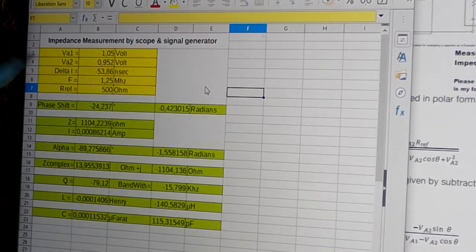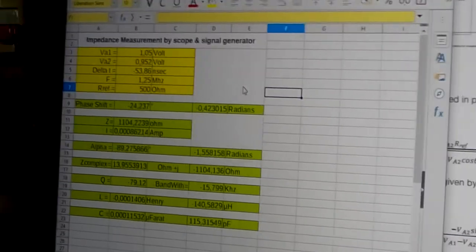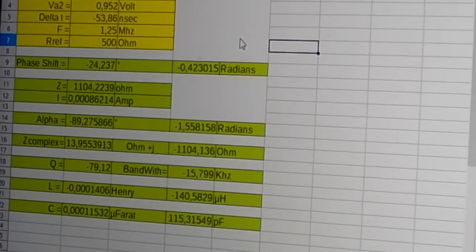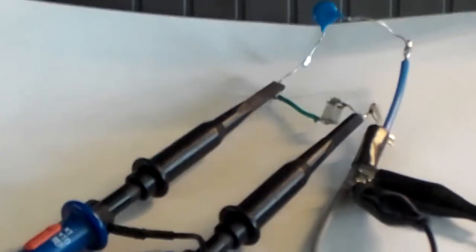The values I now have show 115pF for the capacitor, with a complex impedance of 13.4 ohms and -j1.1 kilohms. In the next part I am going to connect the coil instead of the capacitor.